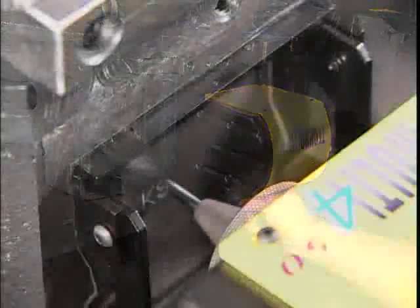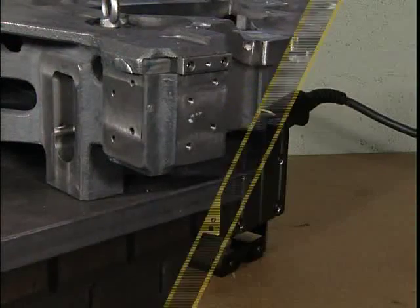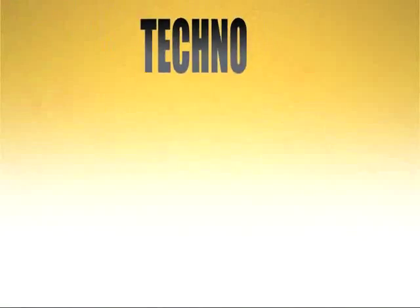A variety of marking head sizes are available to suit your marking application. Multifore, the reference.